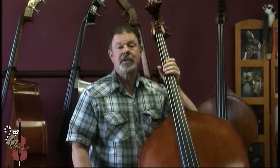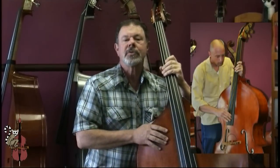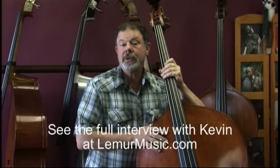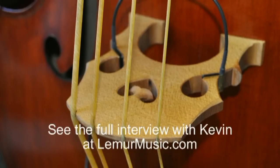Today's video promises to be especially interesting because Kevin Stewart is going to be here to demonstrate this bass with his unique slap style technique and plain gut strings all the way across.